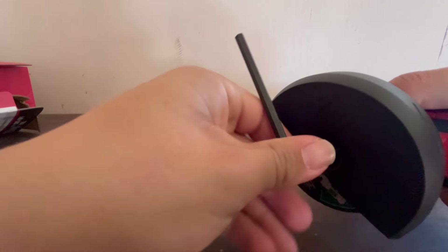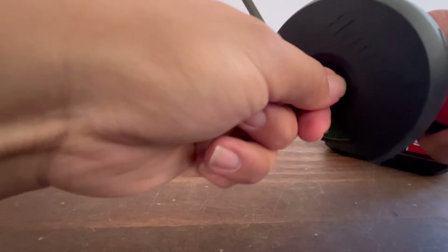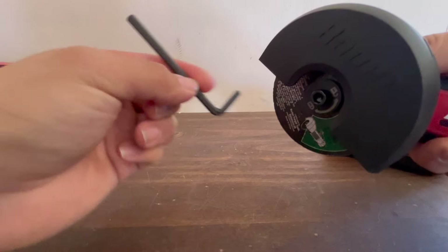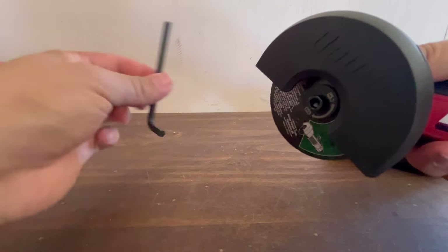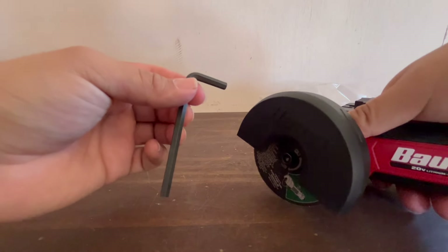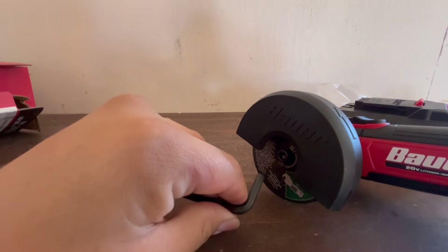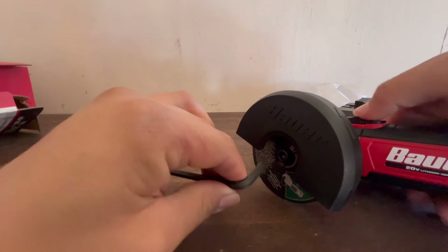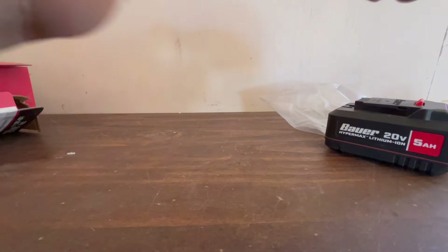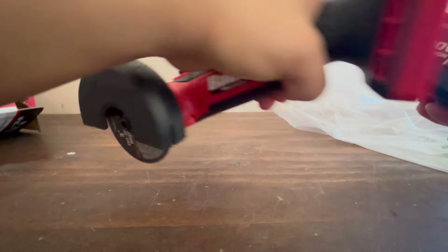If you've seen videos of grinding wheels hitting people near their eyes, you understand why safety matters. When using this tool, always wear gloves, safety glasses, and closed-toe shoes — not crocs or sandals. Wear boots if possible. You only get one pair of eyes and one set of hands, so protect them. There are people who skip PPE, but trust me, you want to stay protected.